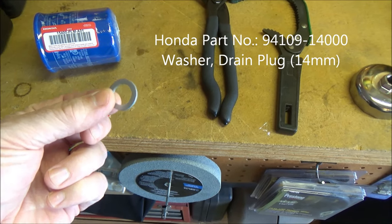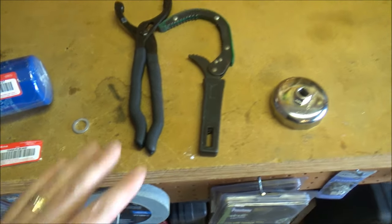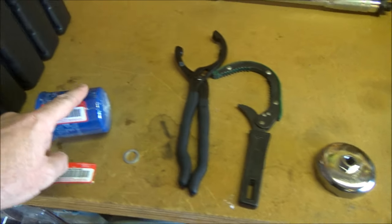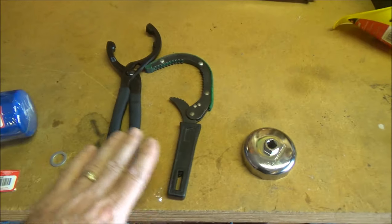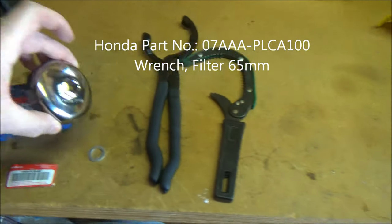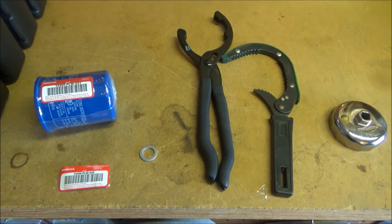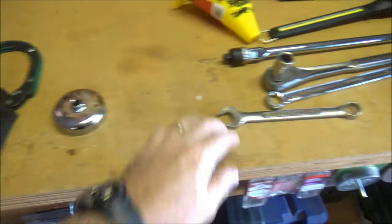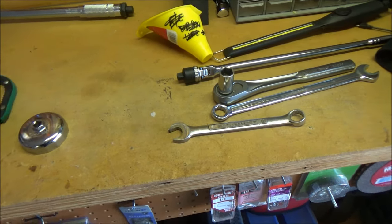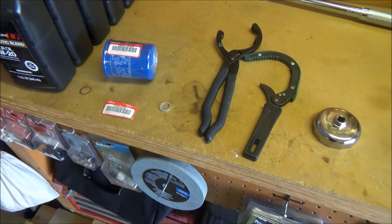You're going to need a new drain washer for the drain plug, and some kind of wrench to get the oil filter off. There are a couple of styles — this is the Honda one that fits right over the end, which is probably the one I'll use. You also need a 17-millimeter wrench or ratchet. That's all you need — not too difficult a job.